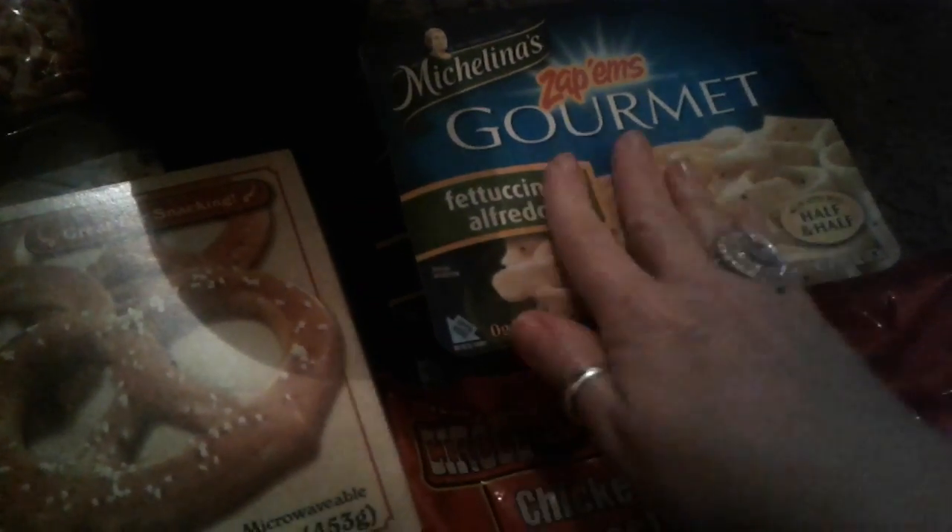I picked up two more of these boxes of the Michelina's fettuccine alfredo. These are really good. I used to work a lot so I just grabbed more for the week.